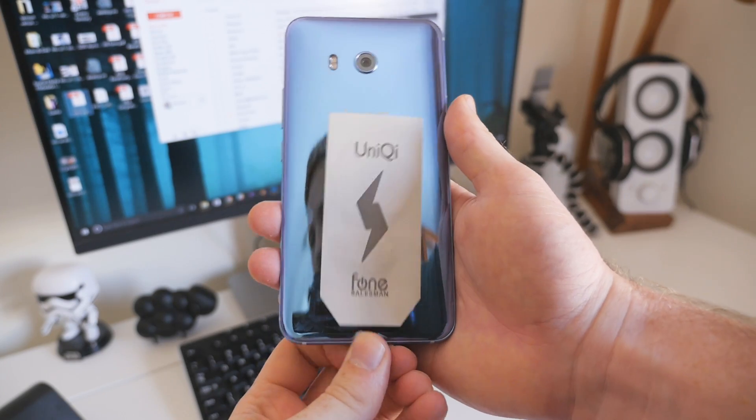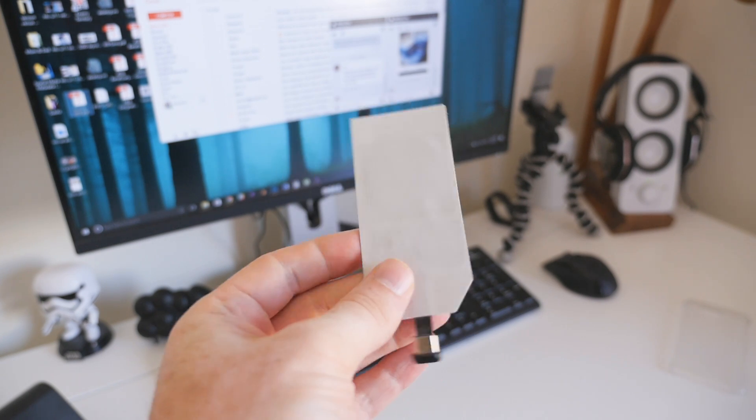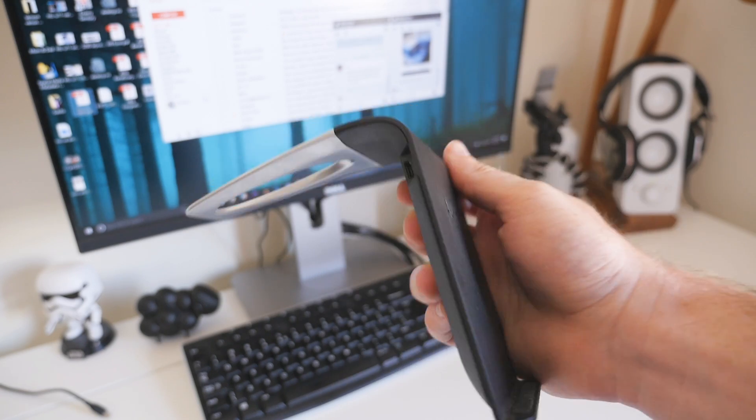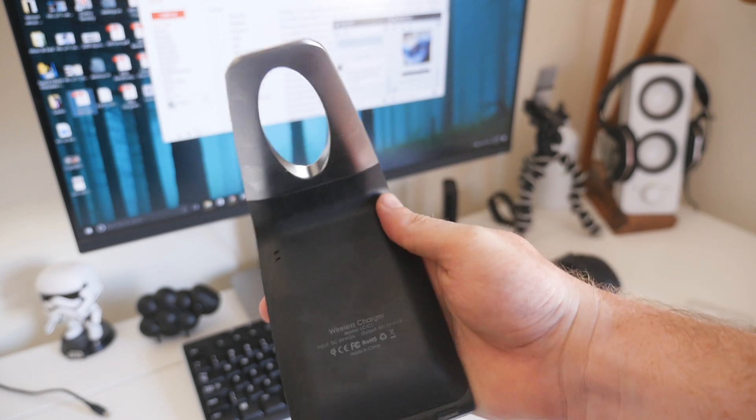The wireless charging receiver I used in this video was purchased from Amazon for $8.50. I've included a link to it and a few other options in the video description below. You'll also find a few links to my favorite Qi wireless chargers if you don't have one already.